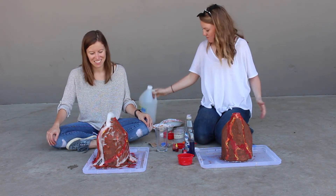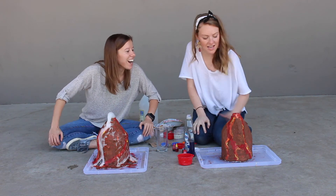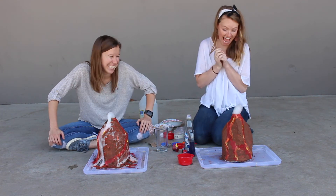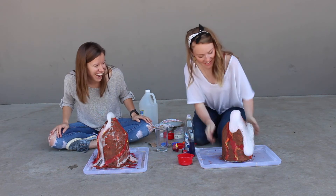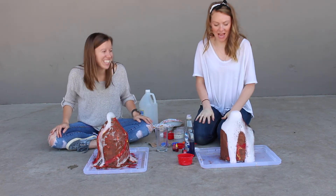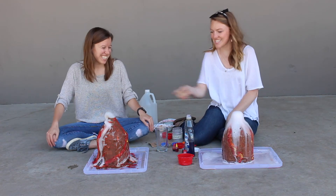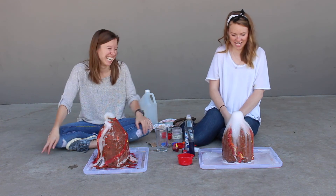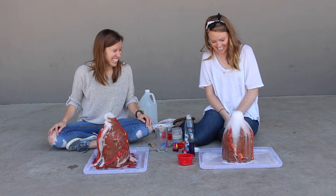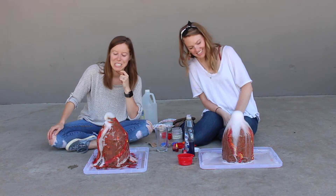It's already frothy, sudsing up. It's almost to the top already — yes, it's going fast! Yours is nice and red too. This is good, guys — give us a lot of vinegar! Mine is still going. It is a slow but steady reaction. Yours is still going too — going strong. So much suds.